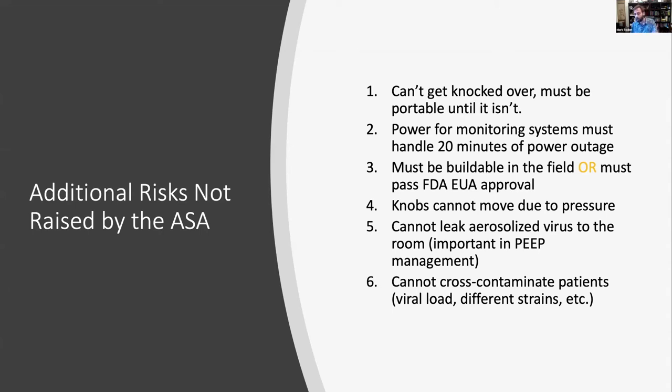We have to handle 20 minutes of power outage for monitoring systems. The device must be buildable in the field or pass FDA EUA approval — the FDA has stated they will not allow 3D printed parts in their approval process; you must use injection molding and approved manufacturing capabilities. But if you're in Nigeria, Brazil, or Chile, you may not have access to that, so we want it as buildable as possible using approved materials. Additionally, PEEP valves on emergency systems traditionally leak to the room — ours is entirely self-contained with no PEEP leaking to the room, which is critical for preventing viral aerosol exposure and cross-contamination between patients.